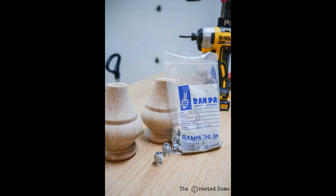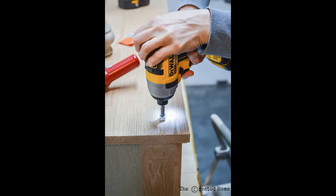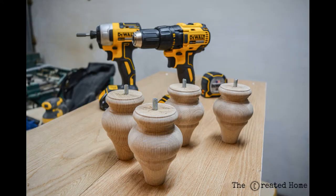The feet are attached using these rampa metal inserts. Use a drill press — in this case a portable option is great — to ensure the inserts are going in straight and screw them down flush with the wood. Also using a drill press, create holes in the feet and use the drill to screw in hanger bolts. I have links to all of these details on the blog. The feet now simply screw into the bench bottom and can be removed easily as well.